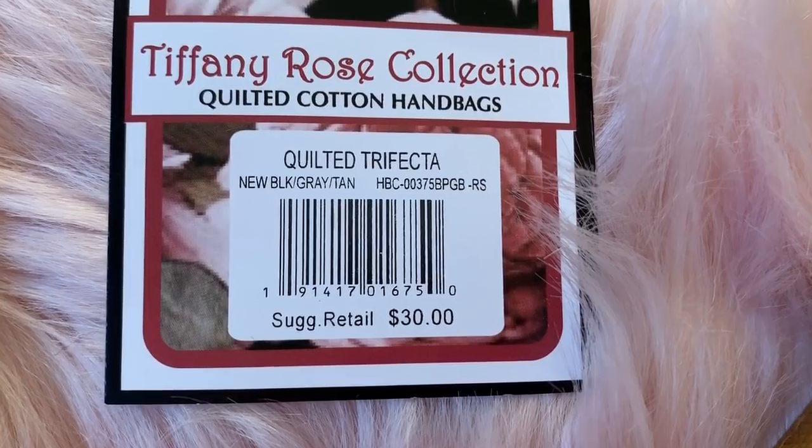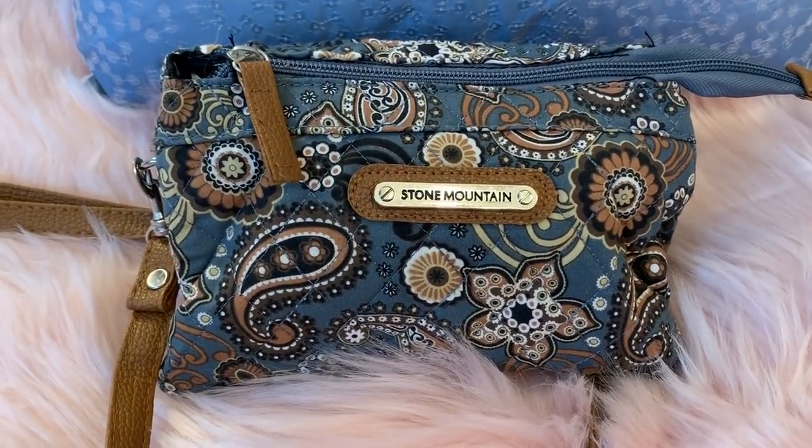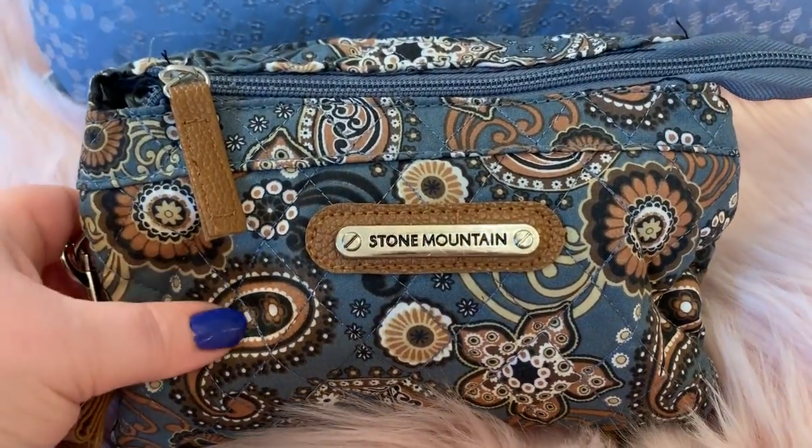I guess it was $30, but I got it at Ross for $7 — $6.99, actually. So, not bad.